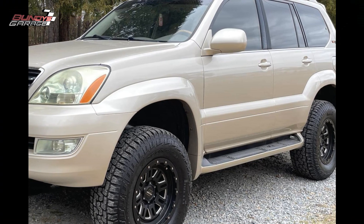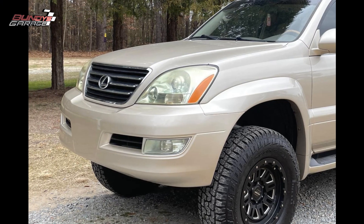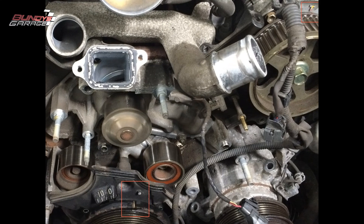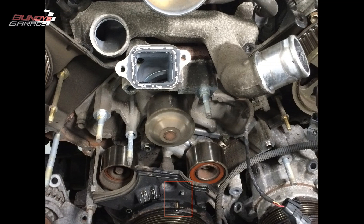What you won't find it in, and what it should have come in, is your Tacomas. That engine inside of that truck with four-wheel drive would have been pretty tasty. So anywho, I want to show you guys how to remove the crankshaft pulley on this bad boy.